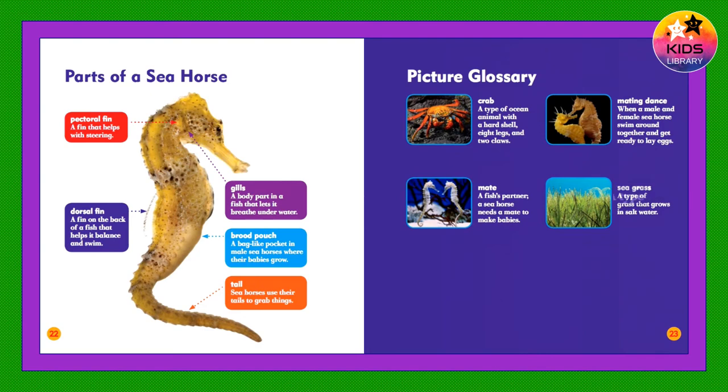Seagrass: A type of grass that grows in salt water.